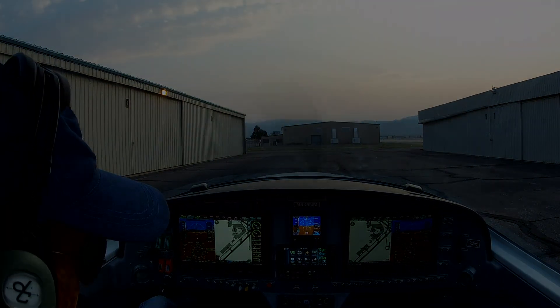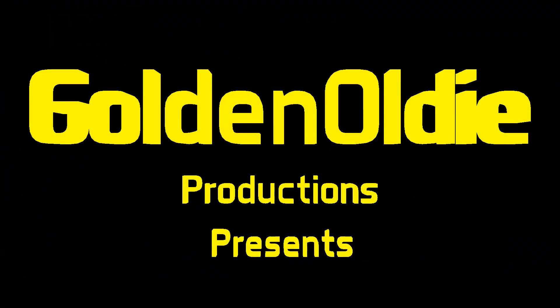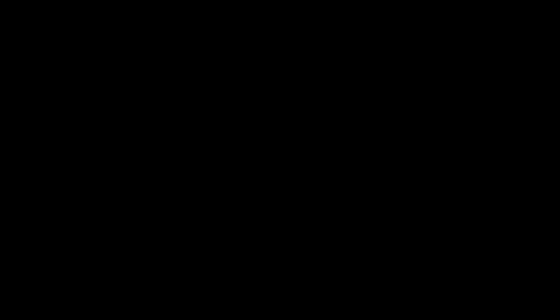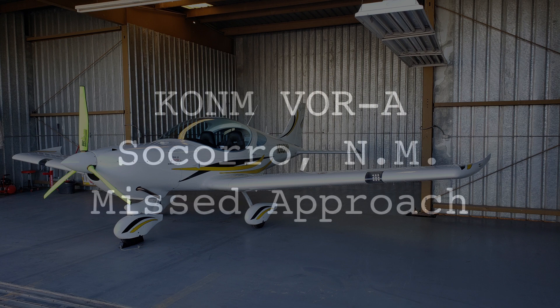If it works great, great. If it doesn't, you won't be seeing this video. Okay, let's get started.